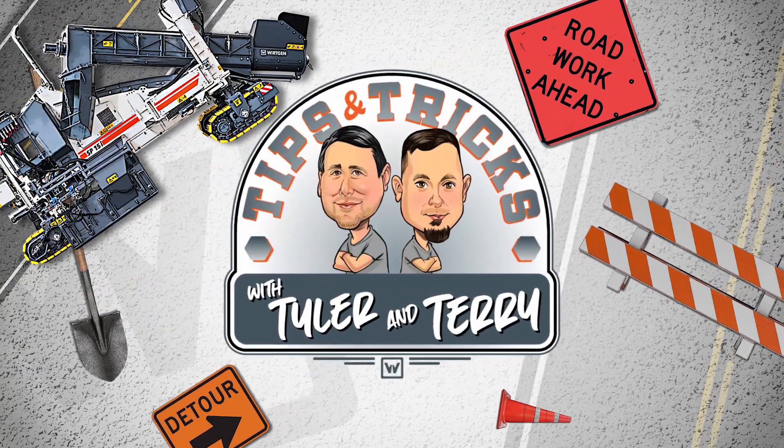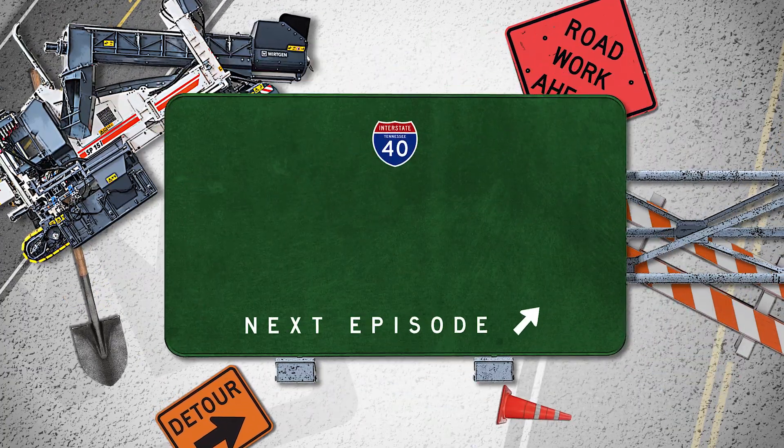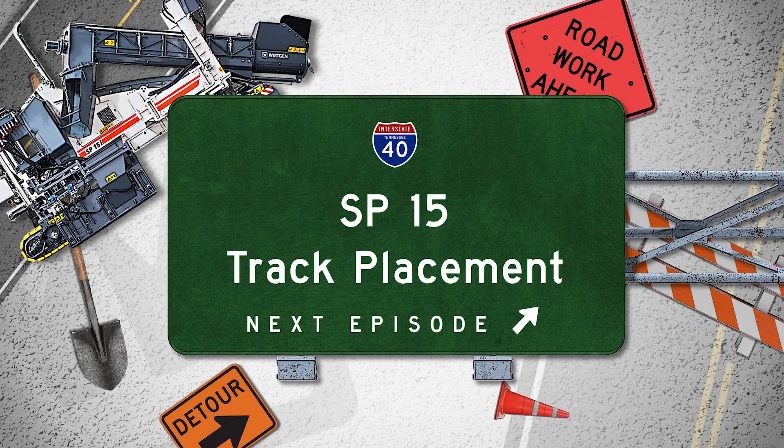It's Tips and Tricks with Tyler and Terry. SP-15 Track Placement.